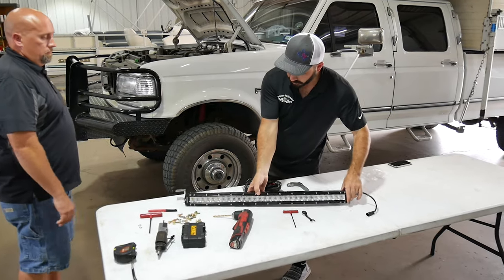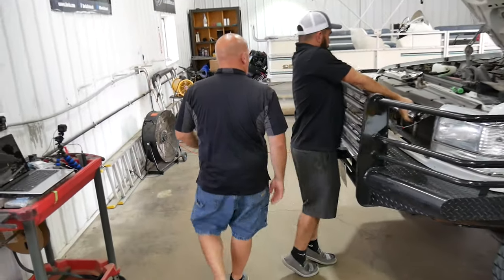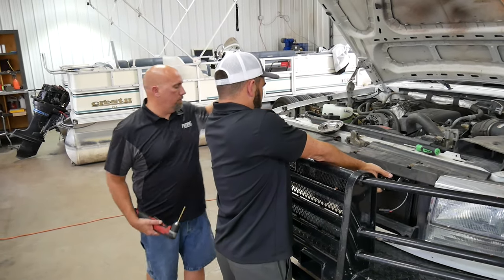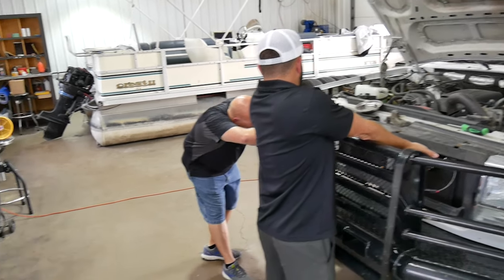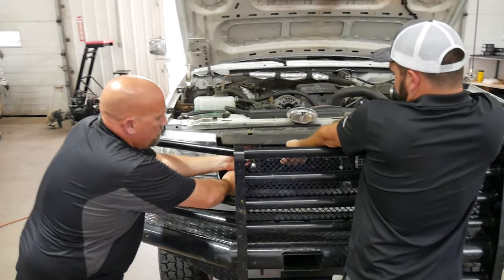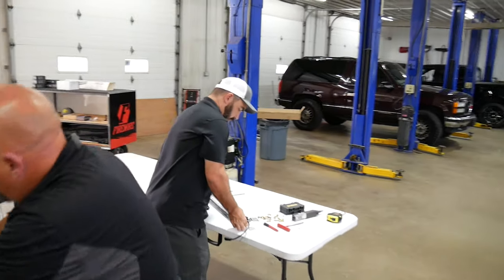Hold it up one last time and look back to make sure it looks good and lined up. This should be the center right there. Does that look good where it's at? Yeah, I like it — it fits tight up against it. There's like a little groove in there that actually fits right up against it. All right, go ahead and drill the holes.